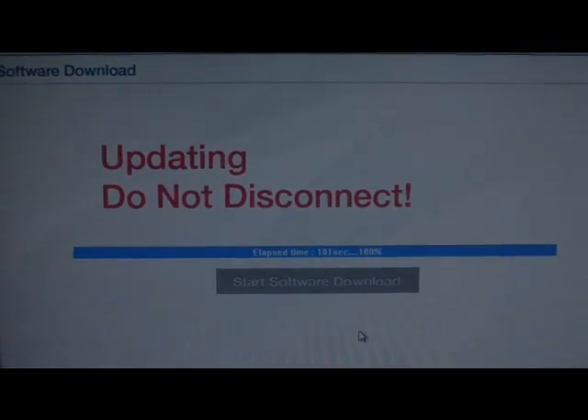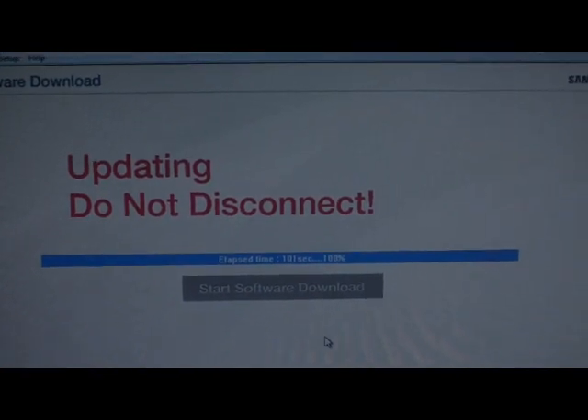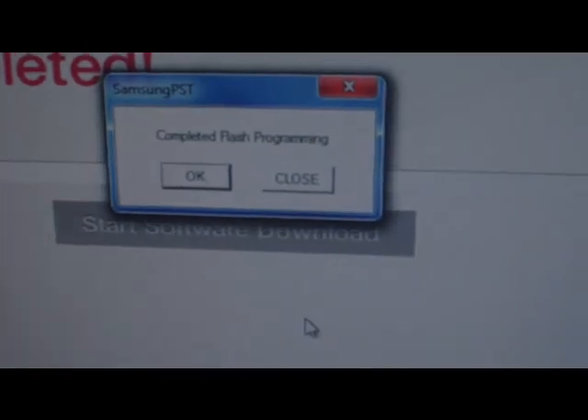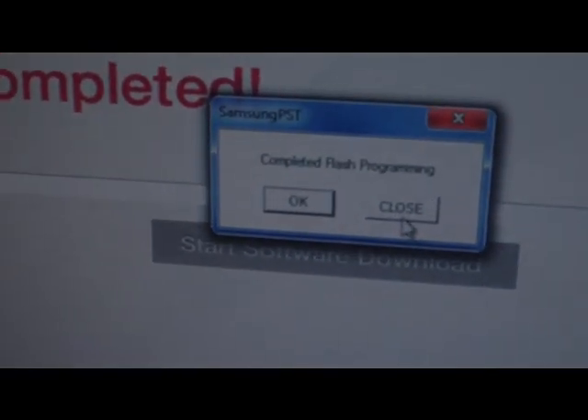After that all you have to do is disconnect from the computer. As you can see the telephone is now rebooting, and the screen is telling me that I can close the ROM flashing tool, so I'm going to close it. That's done — you can unplug the phone now.